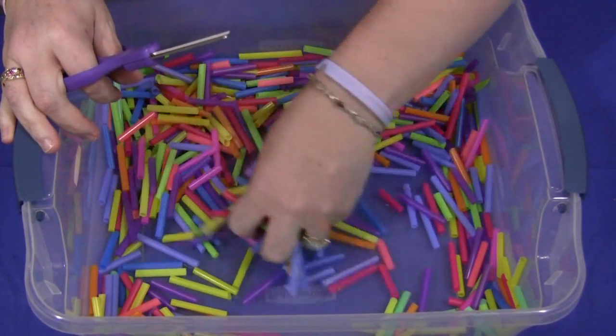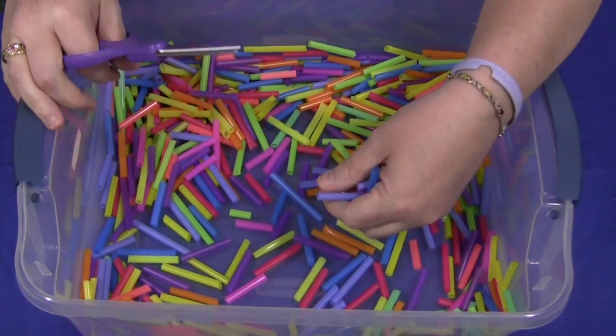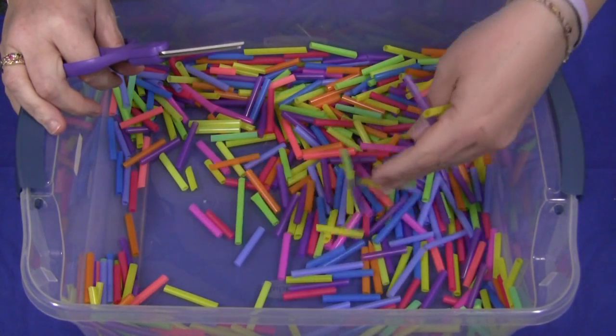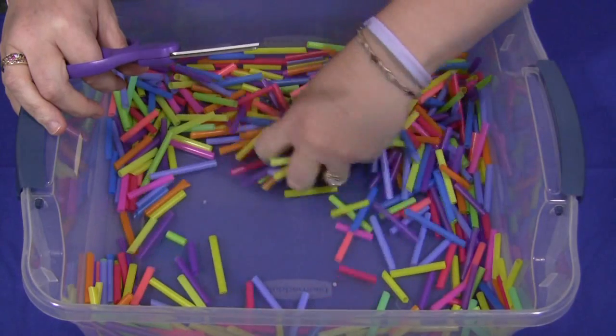This is definitely a fun activity. Children are learning how to cut and develop those scissor skills while they are having fun, and they're not even realizing that they're actually learning those skills. Lots of fun — even adults like to cut the straws and feel them in the bucket.